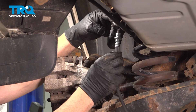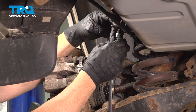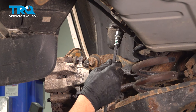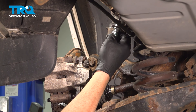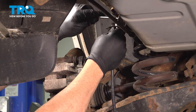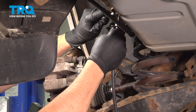Grab your new flex hose and go ahead and thread that on. Push this up and in, spin that connector end on the flex hose so it locks into that bracket, and then we can go ahead and snug down that 10mm nut.